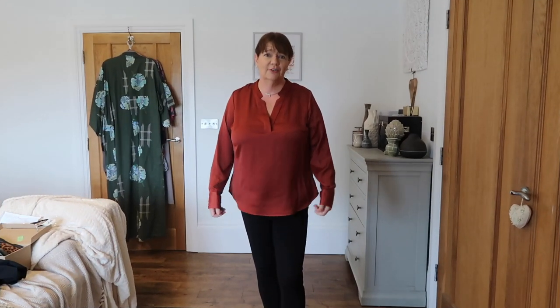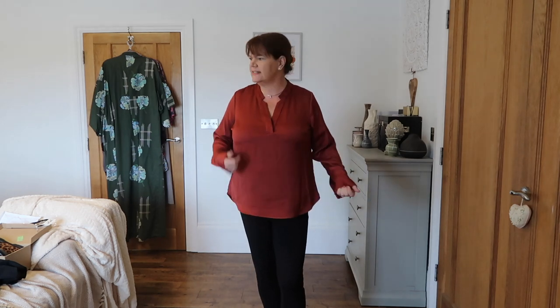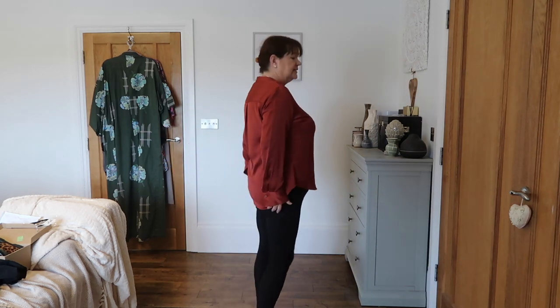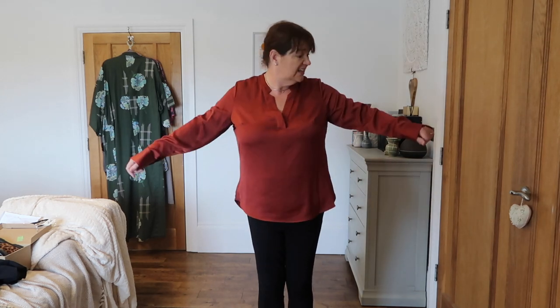I still love the colour on this, but I don't do shine, folks. So this is ruled out for me. But it is a really pretty blouse — it's got that notched neck again, which I think is nice. It's essentially the same pattern as the bright blue one but in a satin fabric. It's nice over the bum and I don't feel like it's projecting massively out the front. I do love the colour. But I can't do shine — it's just not my jam.